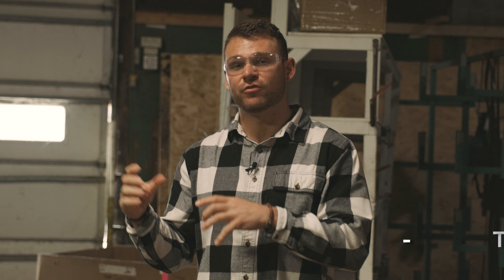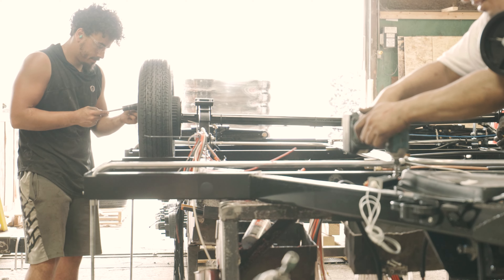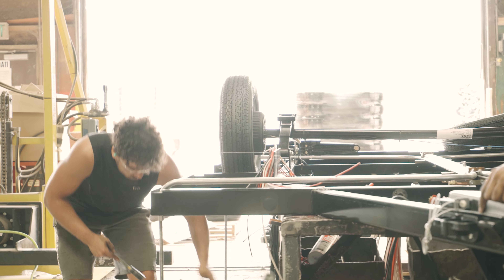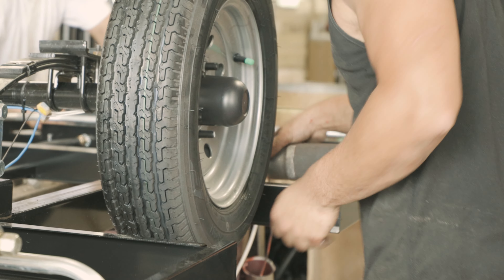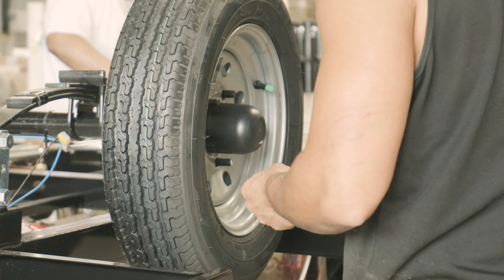All the tents run down this production line and we're gonna do a series just like we did for our Geo and E-Pros. We're starting where all the frames are coming in — still using Lippert frames on these — and the first thing we're doing is putting those Dexter axles on. You'll see the Dexter leaf spring axles here in the rear. Moving up, we're putting our nitrogen filled tires on next, and then we're flipping that chassis over so we can do some work on the underside.